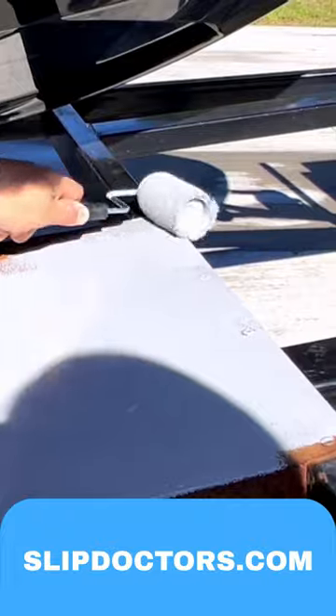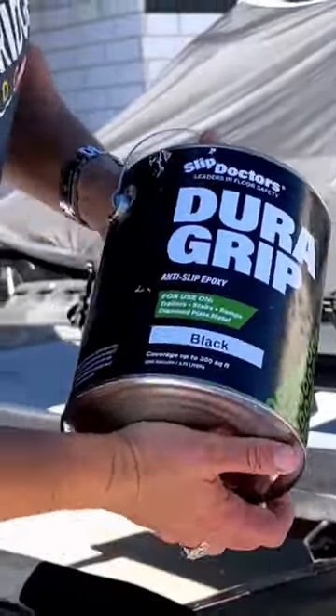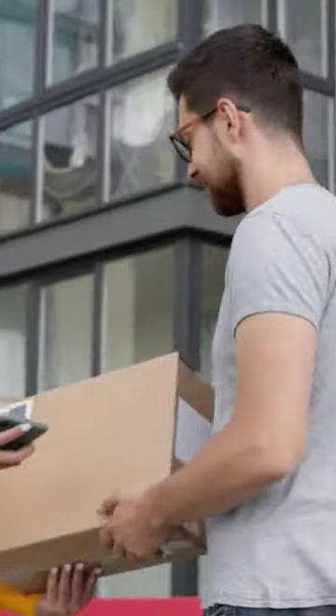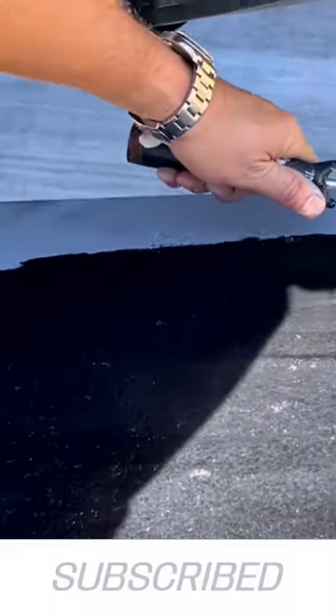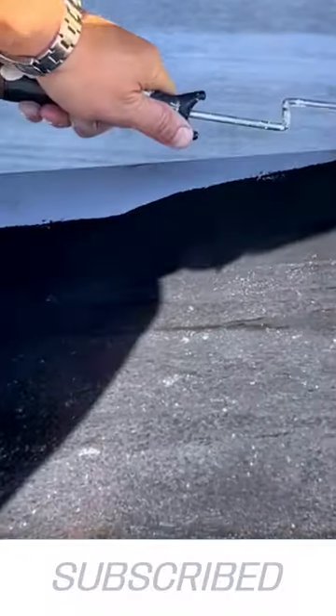primer. You can get your own, or I ordered some from Slip Doctors. Then I shook that can of Dura Grip real well — I got both in just a few days with free shipping. I gave it one good thick coat; it didn't take long at all to dry. I might even give it another coat.